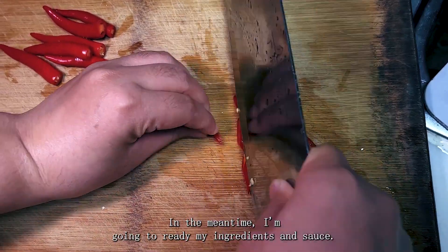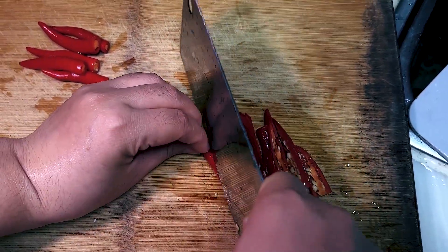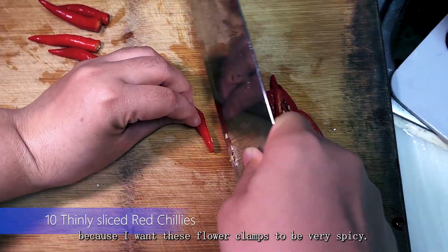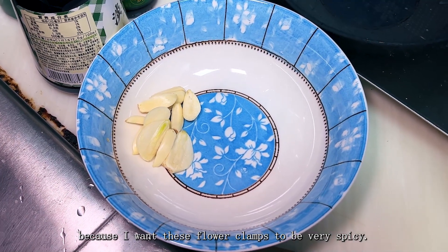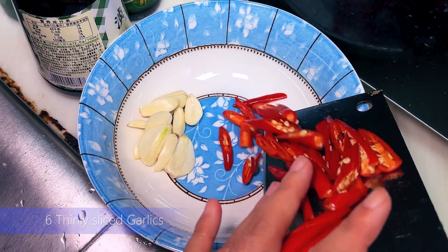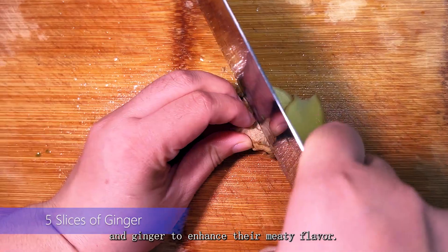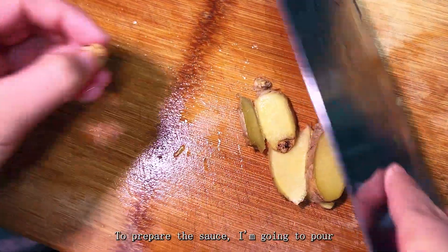In the meantime I'm going to get my ingredients and sauce ready. I'm starting with 10 thinly sliced red chillies because I want these flower clams to be very spicy, 6 thinly sliced garlic cloves, 2 green peppers for extra flavor, and ginger to enhance their meaty flavor.